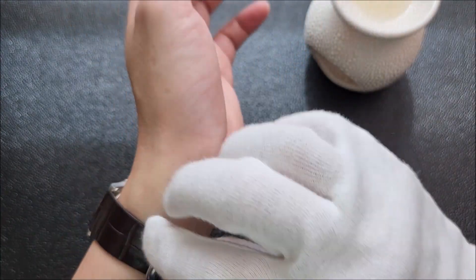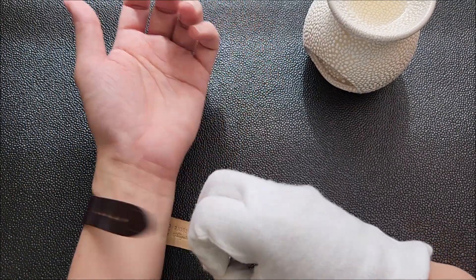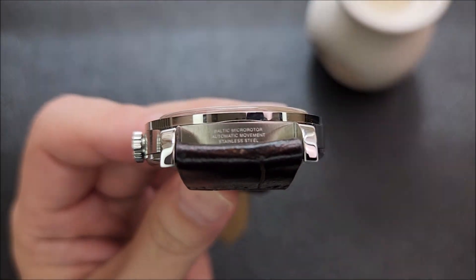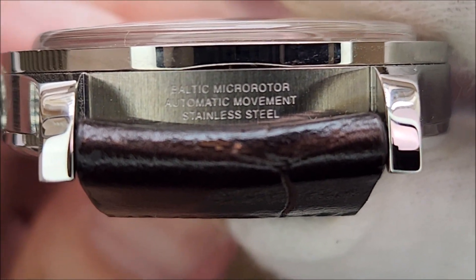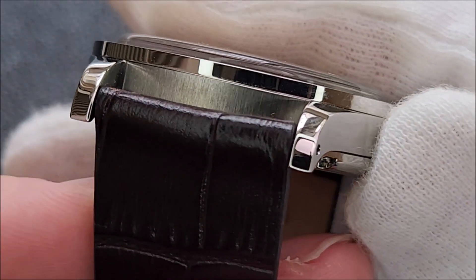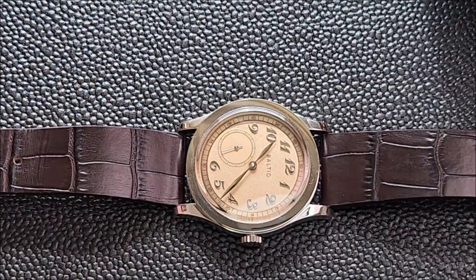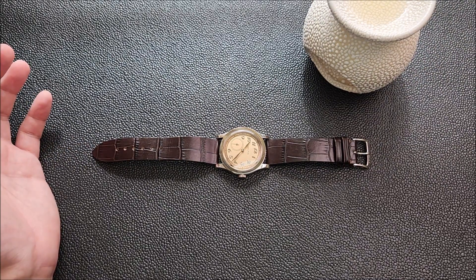I'm going to show you a little easter egg — there is some engraving at the lug of the watch. Let me zoom in a little closer: you can see it reads 'Baltic Microrotor Automatic Movement Stainless Steel,' which reminds me of what Rolex likes to do with their lugs where they usually engrave something. Here it's not blank — it has that engraving.